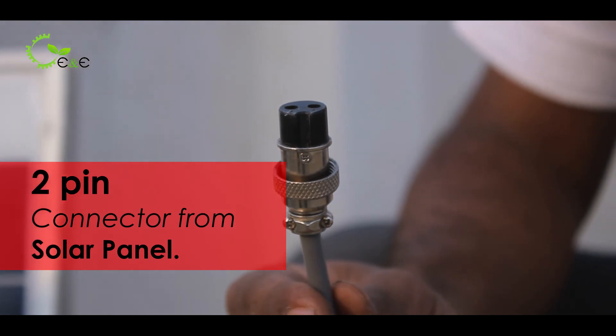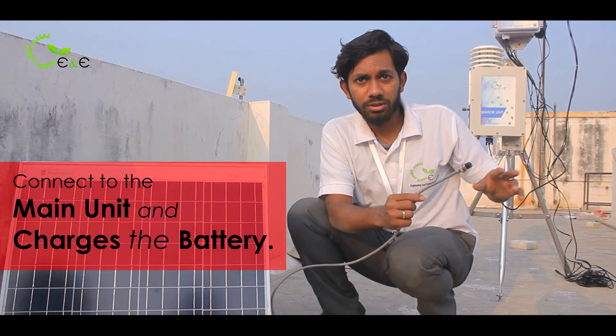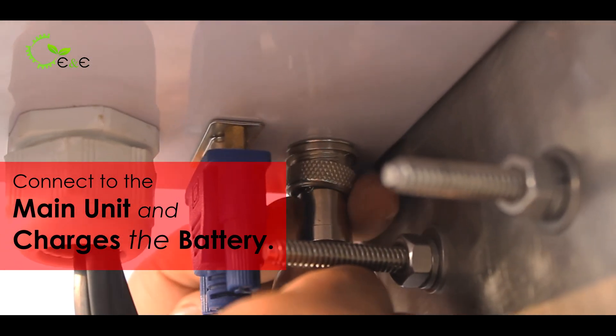This is the two-pin connector which comes from the solar panel. It connects to the main control unit and charges the battery.